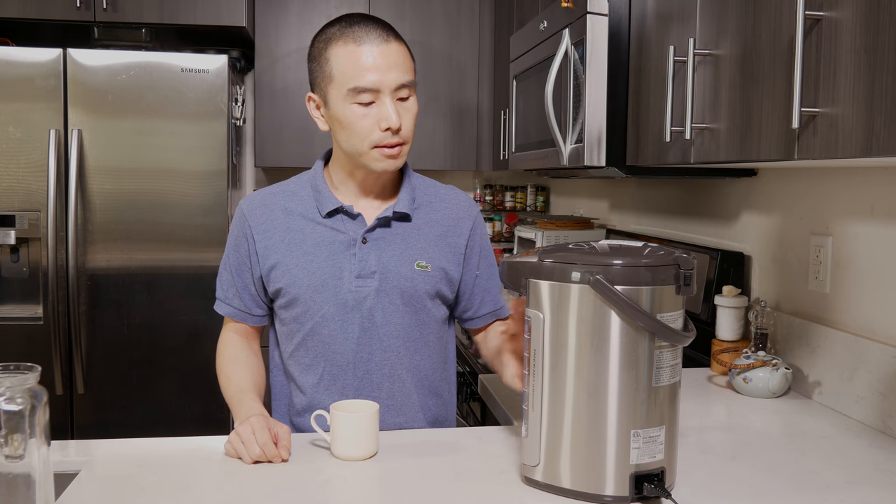The other good thing is that this was made in Japan — generally a plus, in my opinion. It's a little more expensive than some other models, but based on my research, this uses the least amount of power because of the vacuum technology. I think it's only about 20 watts per hour, whereas some other models and brands use up to 60 to 70 watts per hour — so it uses about one-third of the electricity.